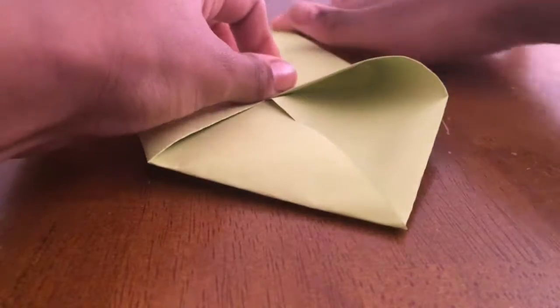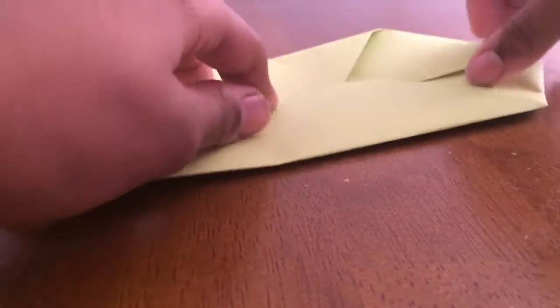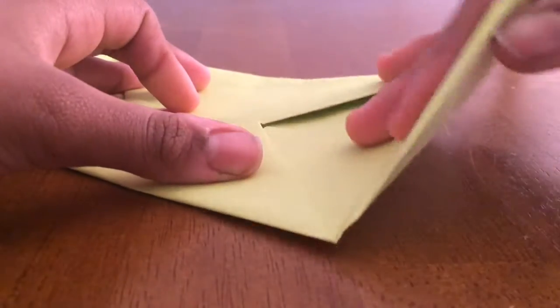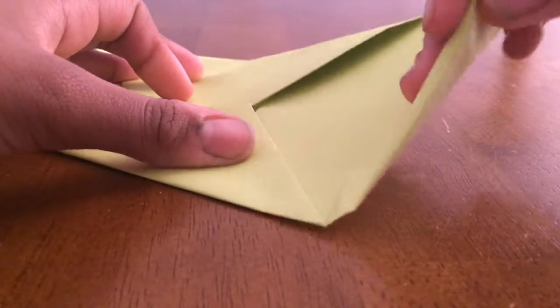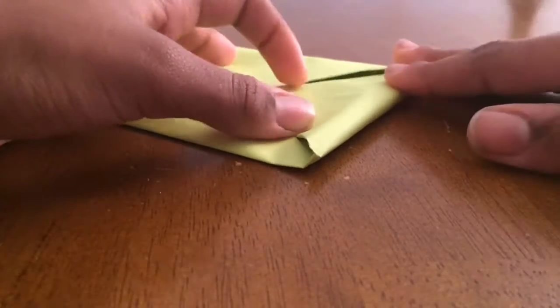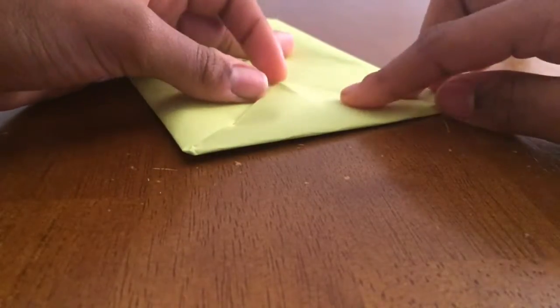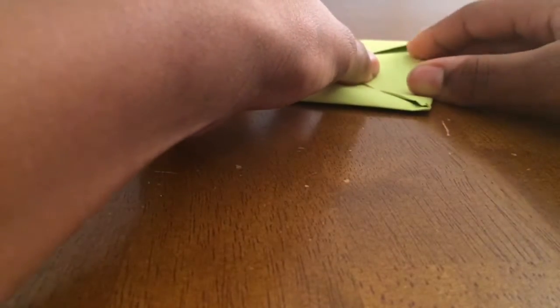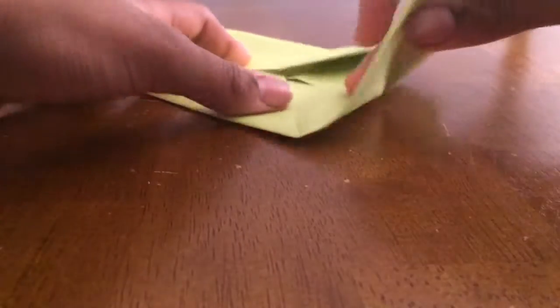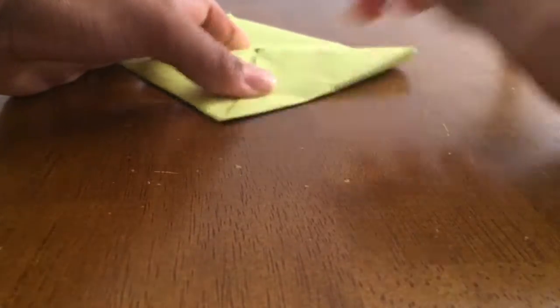And after, it should look like this. So after you do that, you're going to get the triangle and fold it in. It should be like a perfect fit. If it's not, don't worry, because mine's not a perfect fit either. Gotta try your best. After doing that, flip it and do the same on the other side. Remember, don't worry if it's not perfect.